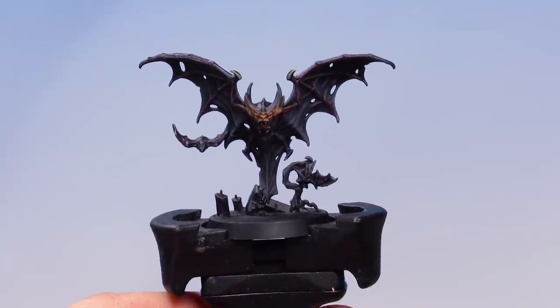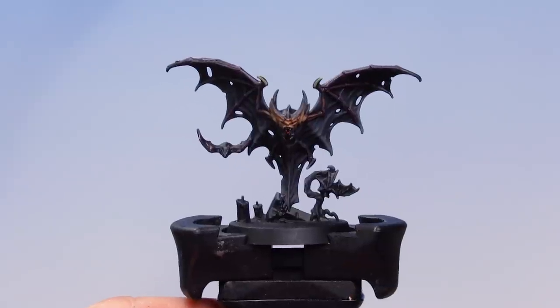There we go — with our eyes and tongue painted in, our bat is done and ready for you to finish the base. And that's how you can paint your rat swarms and bat swarms for your games of Warhammer Quest Cursed City. Hope you've enjoyed this video — happy painting!